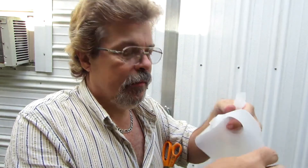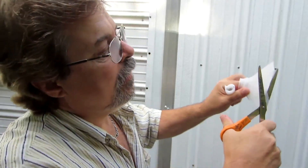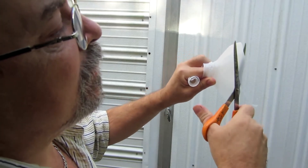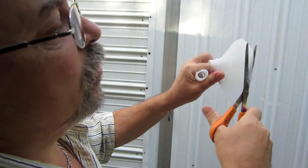Then take your top — the very top of the milk jug that we cut the handle off — get your scissors and cut a thin strip right off the top. You want to cut two of them. It cuts you something about as wide as a shoestring.